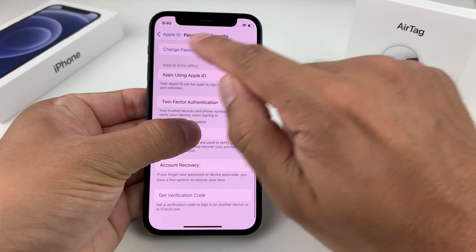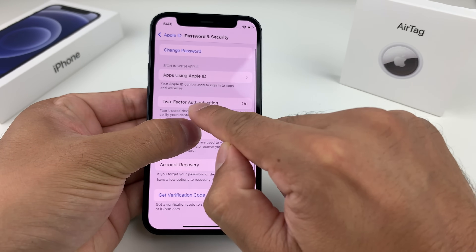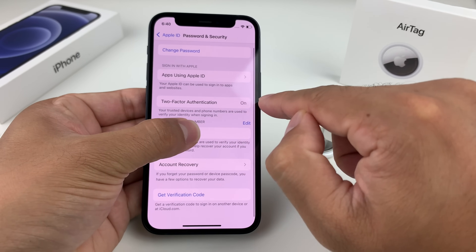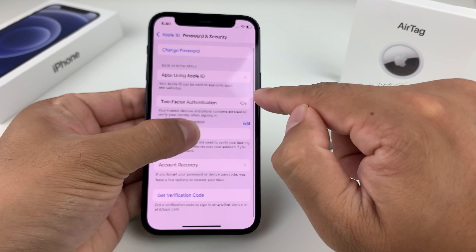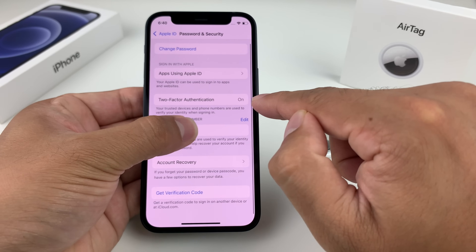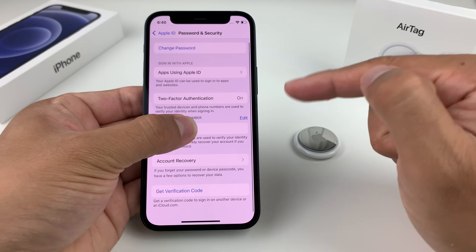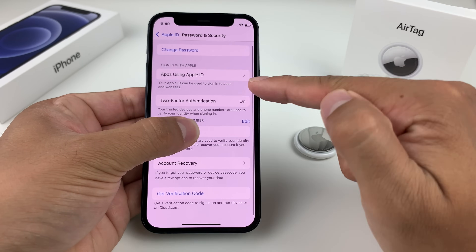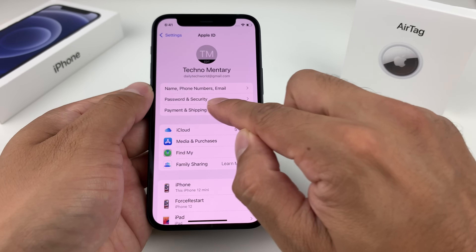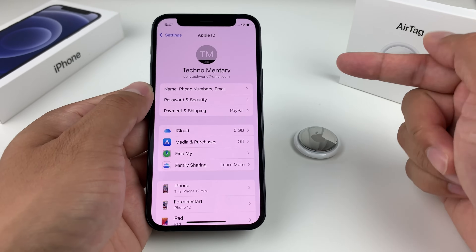Once you get into Passwords and Security, you'll see the two-factor option. Make sure two-factor authentication is turned on. Two-factor allows you to use a trusted device or phone number — whenever you sign in on another device, it sends a verification code to confirm it's you. That's a requirement to have two-factor on. You'll find it under Password and Security settings.